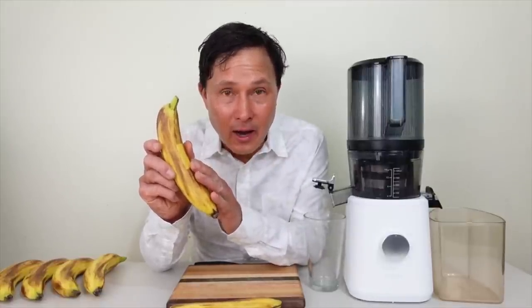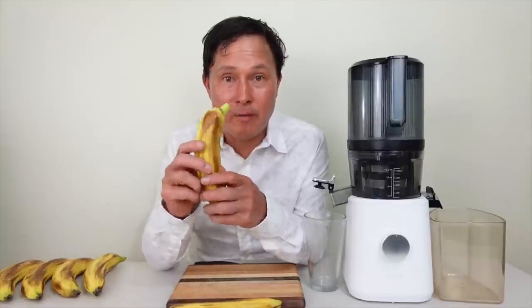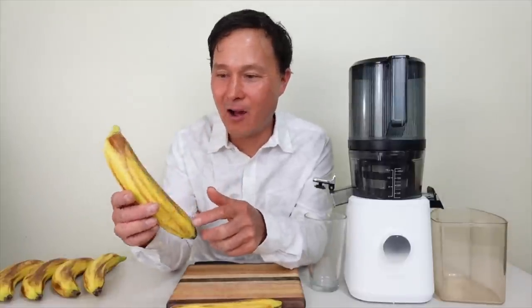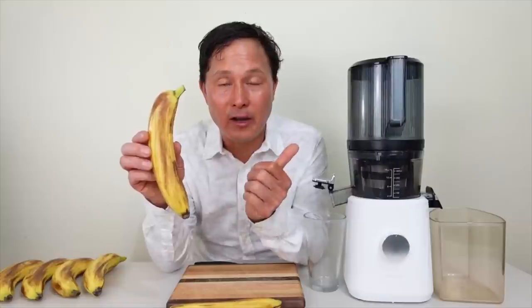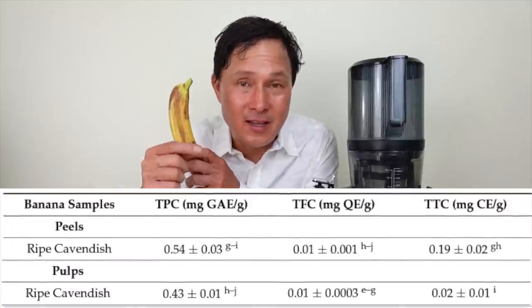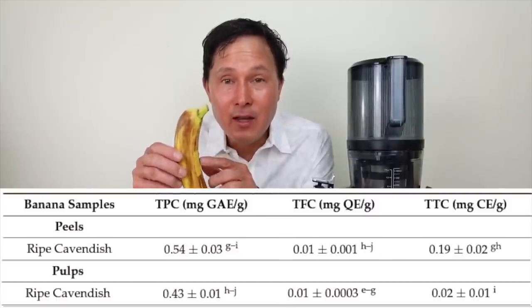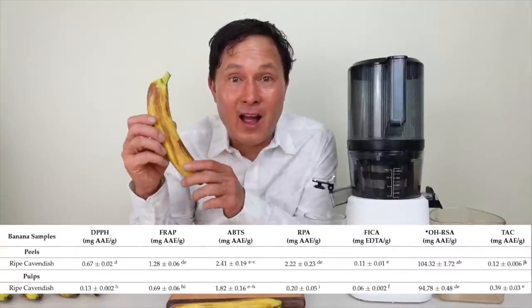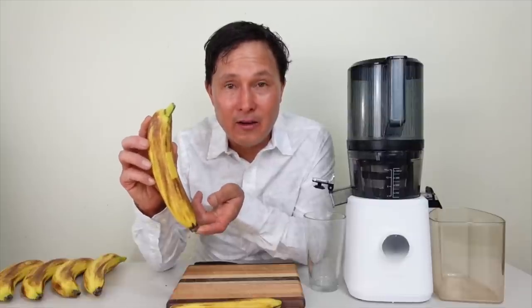If you're juicing bananas with the peel, I encourage you to buy organic bananas that are not sprayed with toxic pesticides. I washed and brushed these organic bananas — you can see streak marks from brushing. According to a published study, the polyphenol content of the banana peel is actually greater than the flesh inside, and the antioxidant content is also largely greater than the fruit on the inside.